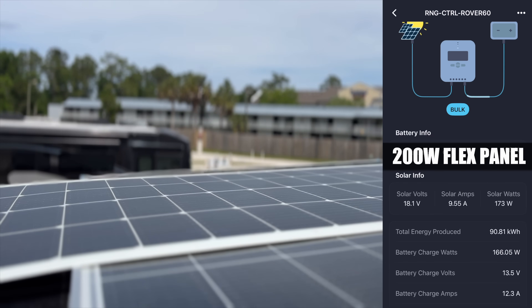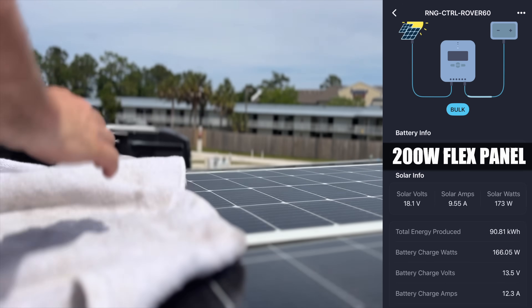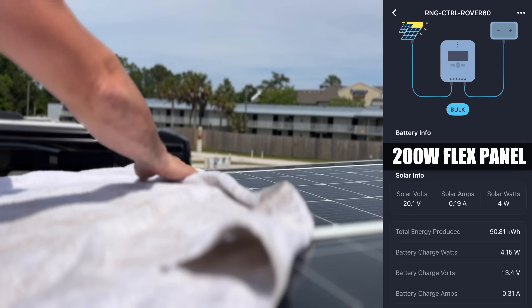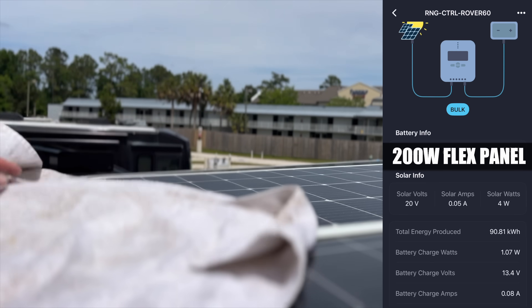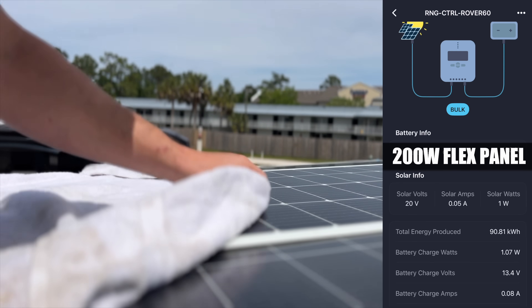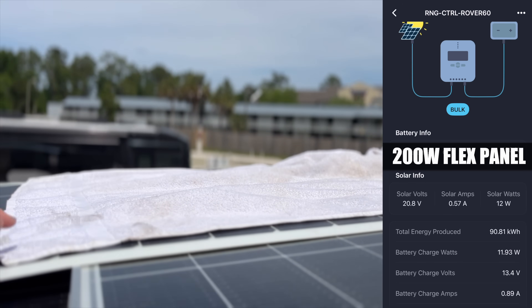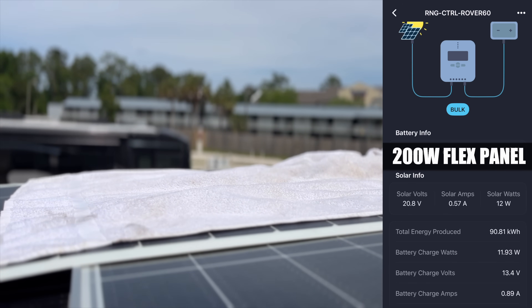I also ran the same test on a 200-watt Renogy flexible solar panel. To be fair, it actually performed pretty well — the sun popped out again and we hit 173 watts, the highest output of the day. Not surprising, considering I've had four of these panels on my boat for the last five years and they're still going strong. But just like the standard rigid panels, the moment any shade was added, the output dropped off a cliff — confirming the clear advantage of the more advanced N-type solar panels.